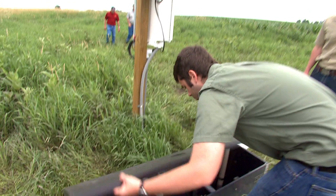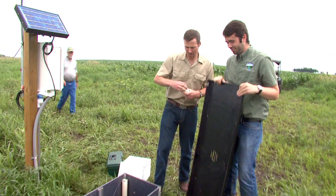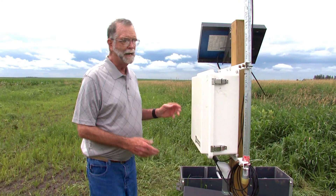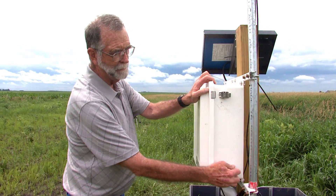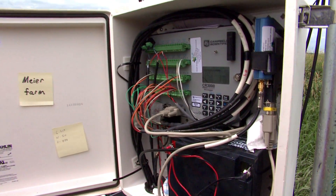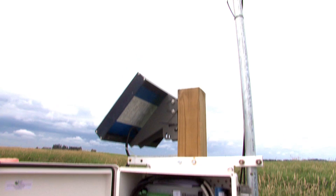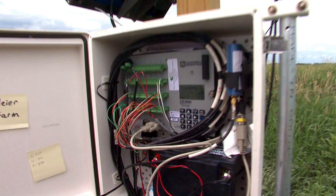Because this is a new conservation practice, soil scientists and the farmer are always monitoring. We have sensors in the box that measure the flow and water level in the box. We can then calculate what the flow rate is coming out of that field and going out into the buffer. We record that all here on a data logger powered by a solar panel connected to a battery. And then once a day we phone that information back to our laboratory in Ames, Iowa.